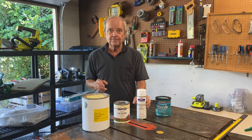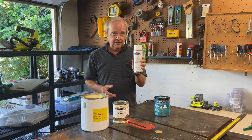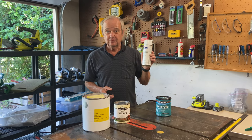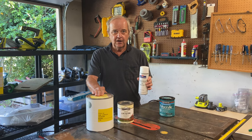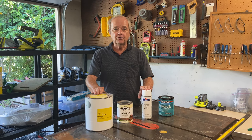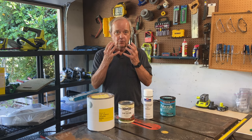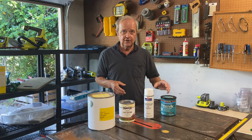Another way you can apply lacquer is with spray cans, which actually gives a fairly good, smooth application. The problem is that spray cans are much more expensive per ounce than lacquer in other forms, so this is really best for small projects. Anytime you're using lacquer, you need to be in a well-ventilated space and you need to wear respiratory protection that allows you to breathe but blocks those fumes.